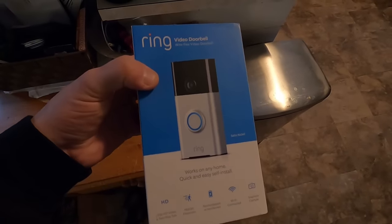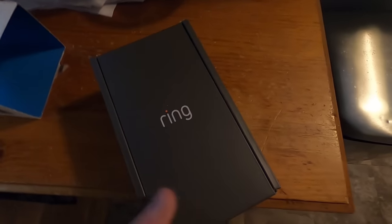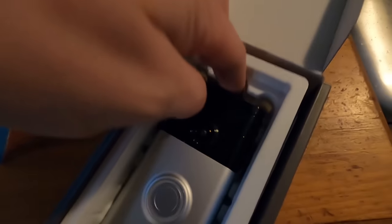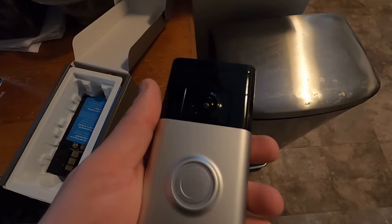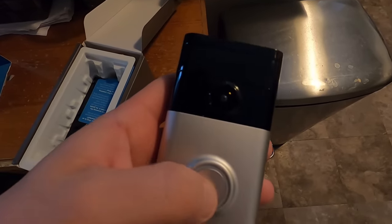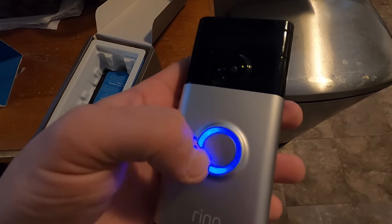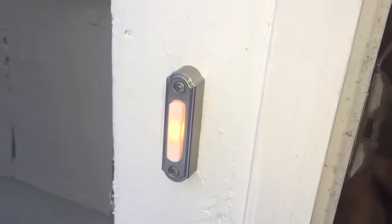I got my Ring Video Doorbell here and we'll open it right up. Basically what this thing does is it has a camera on it, and it's triggered by motion. It can send a video to your phone to let you know that somebody's at your door. You can also hook it up to your actual doorbell, but you don't have to. I'm going to show you how, just in case you wanted to.